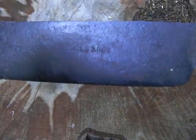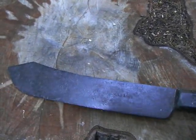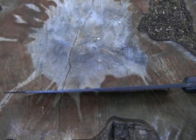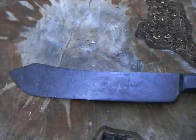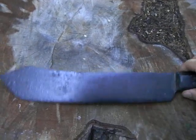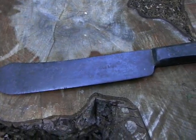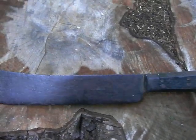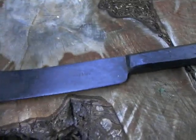You can see the old Nichols Brothers stamp on there. The blade on this thing is 12 inches long and pretty thick too. It has a really nice distal taper in the blade and in the tang — a really neat example of old-timey forging. They don't make them like this anymore. These are made from the late 1800s up until — I don't really know when they stopped, but they're all pretty old.